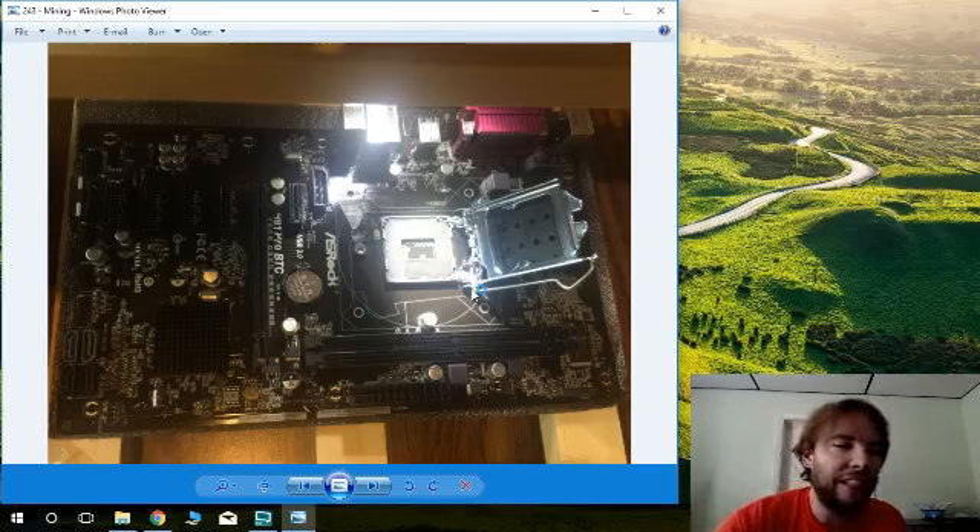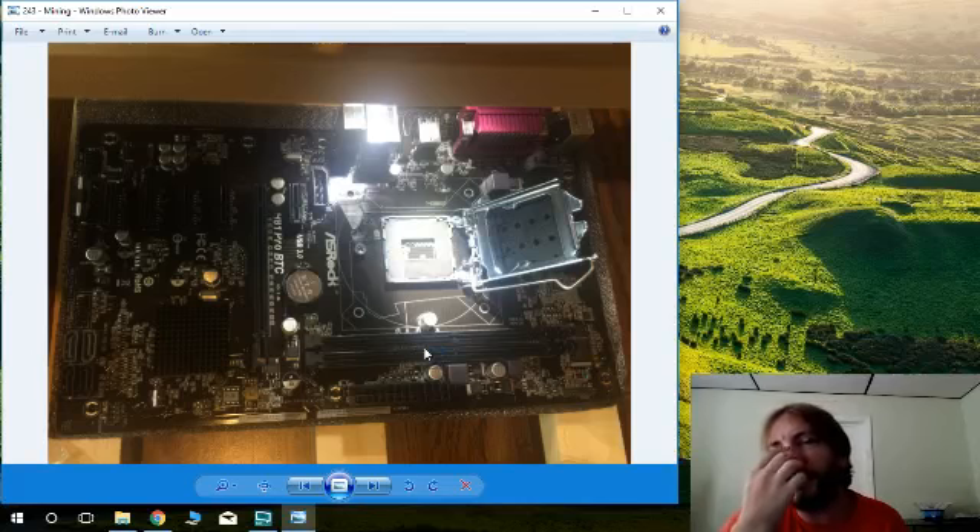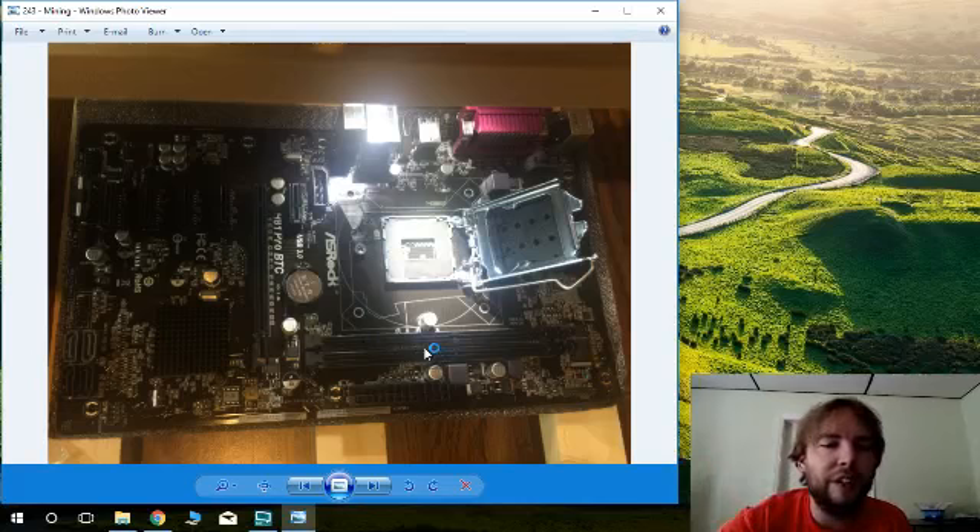Here is where the RAM goes — you just pop it in. You don't need a lot of RAM for mining, but you do need some. Get at least four gigabytes of RAM so you can run on 64-bit processing systems. If you have only one or two gigabytes of RAM you'll be on 32-bit processing. So four gigabytes of RAM is the target here.